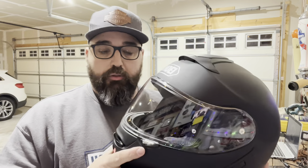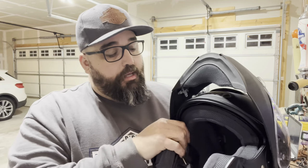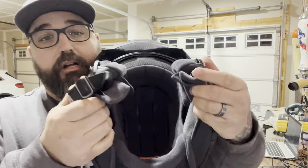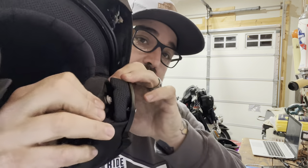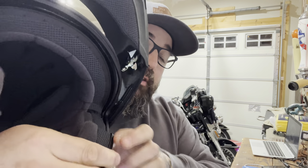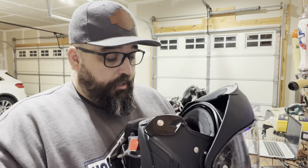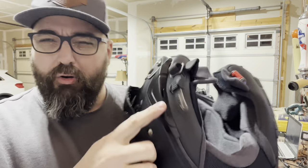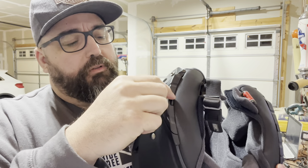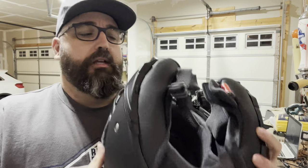A couple of things I noticed right away was just the build quality. This button here comes up, stays in place pretty well, doesn't move around at all. The inside of the helmet itself has nice padding — these little buttons pop out and you got them all the way around. Click them, snap them into place. This entire liner system can come out and be washed or replaced. You also have spots here for your Sena system or Cardo, but this is built specifically for one of the Sena systems, with your battery pack in the back, which is really nice.